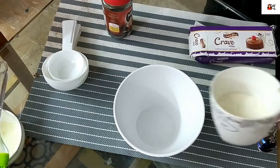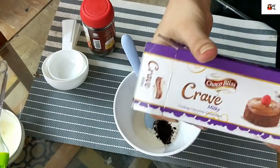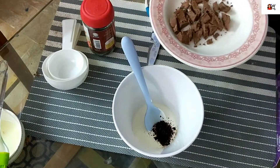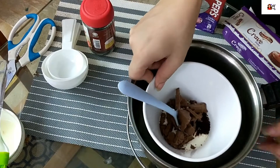We will make the coffee garnish for that. Chocolate, coffee, and cream — we will melt it. We will add water in a bowl and melt it using a double boiler method. Be careful when handling the hot bowl.